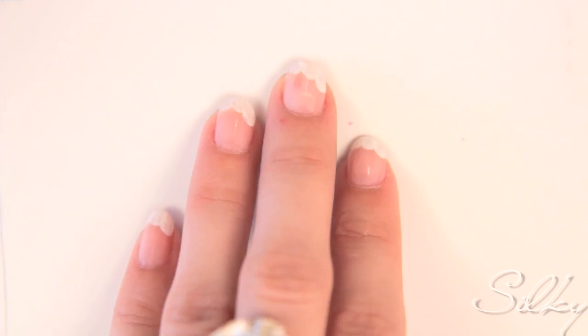So there we go — we have little cloud shapes on the tips of my nails. So we have cloud shapes on the tips of the nail, and you're just going to let the white dry and then start doing the same thing with the yellow, but a little bit lower. So now that it's dry, we're going to do the same thing with the yellow.